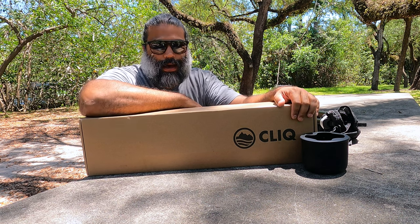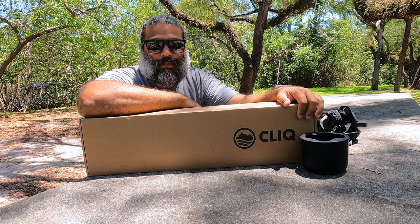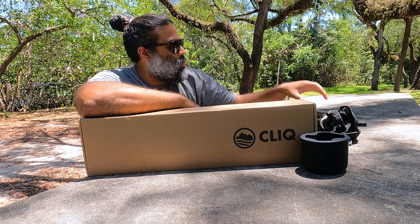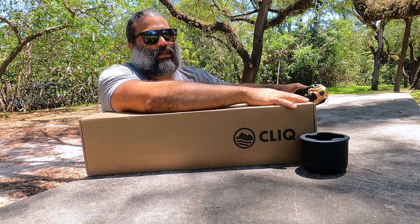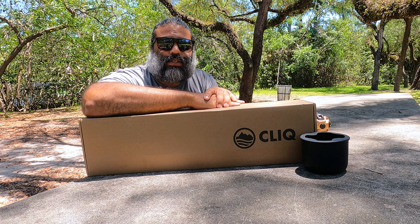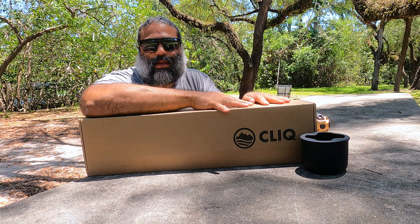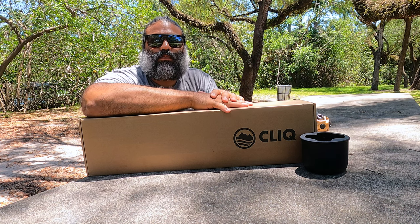Let me get back to why I have a box again. This is my second chair. My first chair was a gift for Christmas last year for my wife. I loved it and was using it frequently. One day we were at the beach and the little mechanism — where Click gets their name — broke. I reached out to them while it was still under their one-year warranty, sent them all the photos, explained what happened, and within about 24 hours I had a response. They confirmed my shipping address and said they would rectify the situation by sending me a chair immediately.